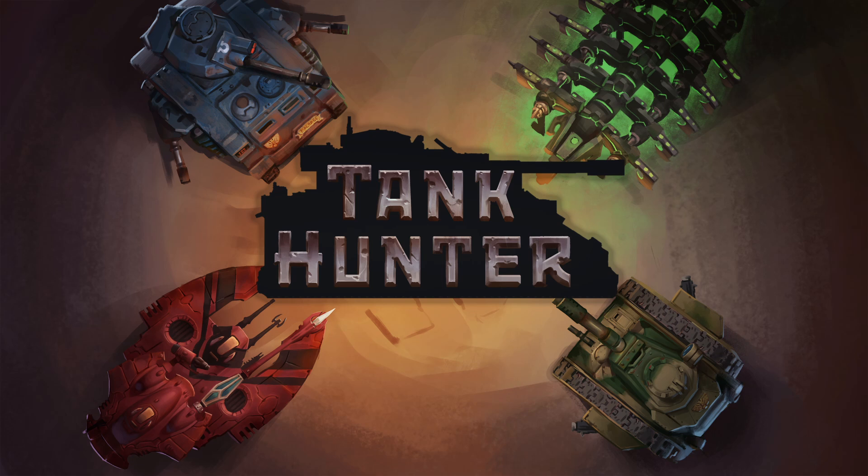Hey guys, it's Shane here from Tank Hunter Miniatures. In today's video I wanted to break down which Space Marine tanks have the best functional designs — not just what they look like, but how well they would actually perform in a realistic situation.